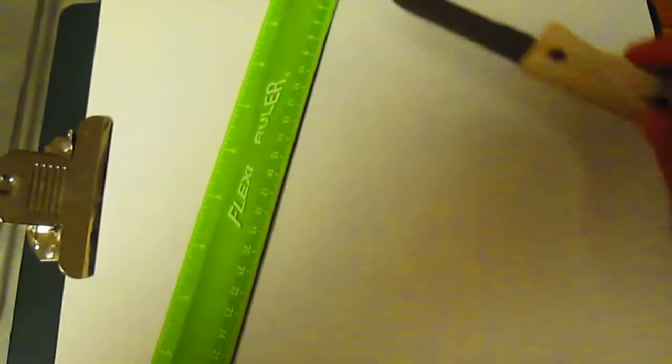Okay, for step one, I used a knife and a ruler and I scored the front of the card, scored the back of the card halfway across so it'd be easier to fold. Now the card's perfectly folded in half.